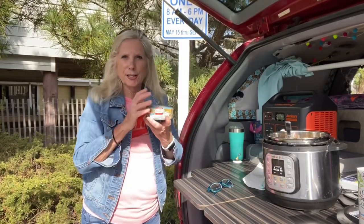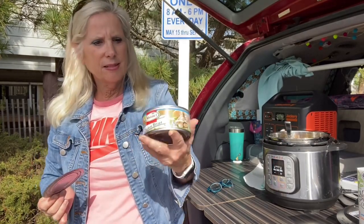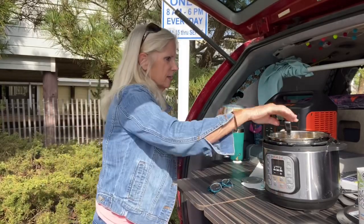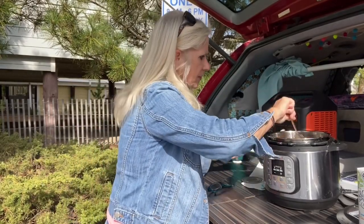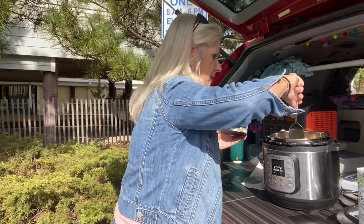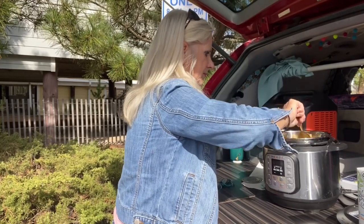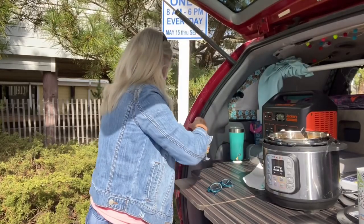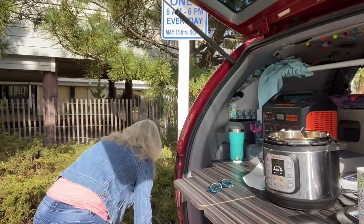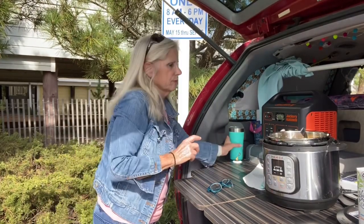Now we're going to add the chicken — this is the best part. I buy canned chicken when I'm camping. This is the Hormel brand white chicken, which is packed in water, but I've already drained it all out. So I'm just going to dump that in there.